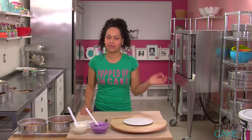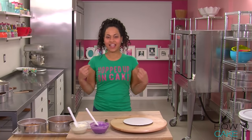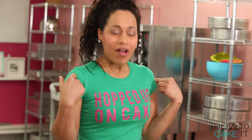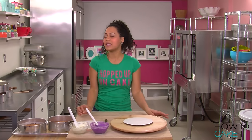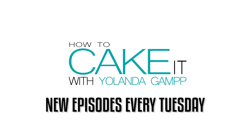Speaking of hopping to it, if you like my cake tee, this is one of my Easter collections. These are all available until Easter Monday, so hop on over to HowToCakeIt.com and check it out. We have the Couture Easter collection of teas — very exclusive. When you think of Easter, you think of couture, and you think of hair sticking to your lip gloss.